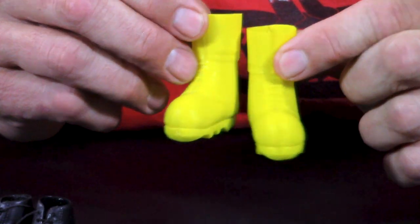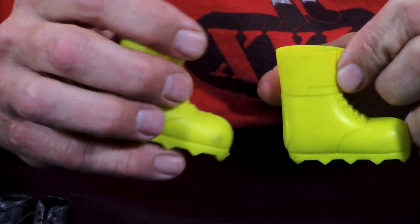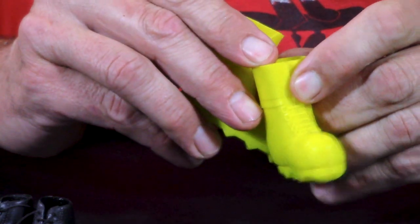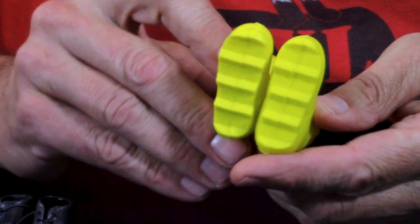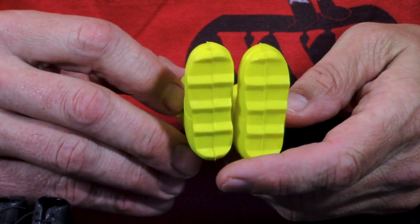Then we've got the yellow version of those space boots. You'll probably also notice this one is split — they actually frequently split. This one is the flying space adventure boot, and these are substantially harder to find. This boot is from 1969 only, from my understanding.